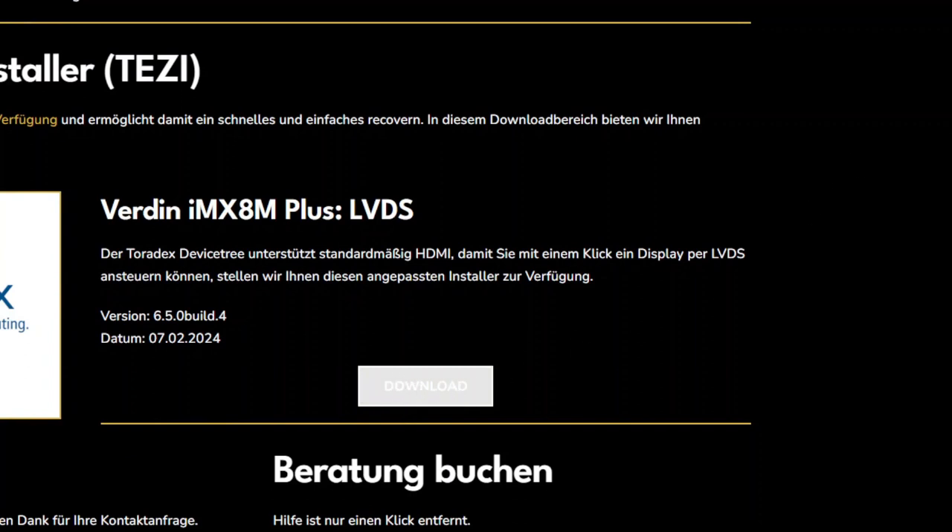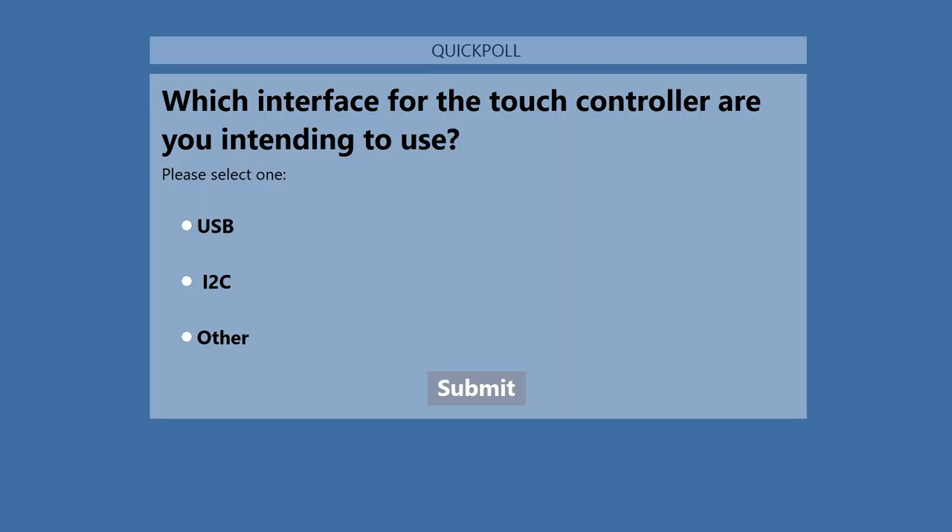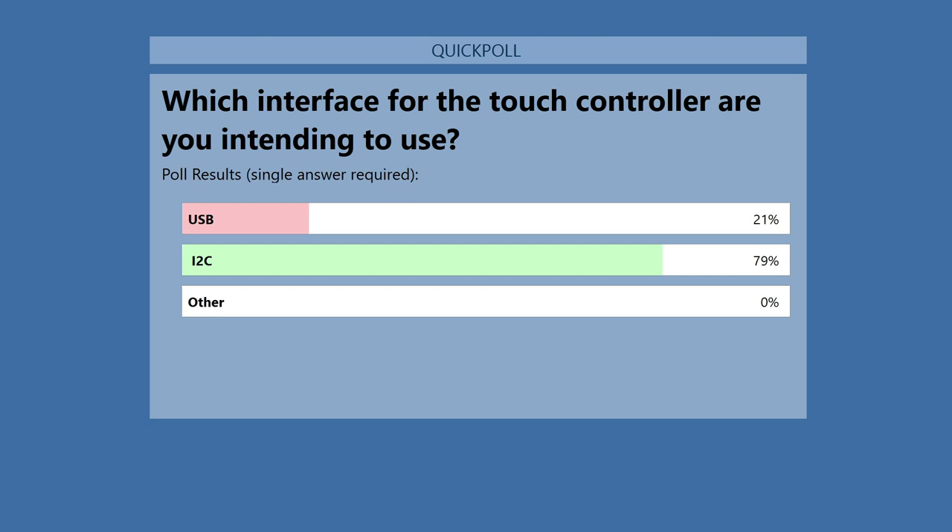Our industrial carrier boards are one-to-one pin compatible with the Toradex dev boards, so you can take the SOM and simply plug it into our board. We at Karyotronics have also adapted the Toradex Easy Installer so you can save time and no longer have to adapt the device tree yourself — go to karyotronics.com/4devs and download it. Thank you for watching. We will have a Q&A a little later, but first a question: which interface for the touch controller are you intending to use? I²C is the most common — interesting!